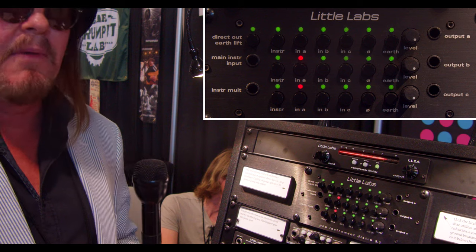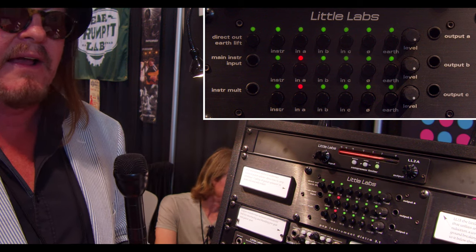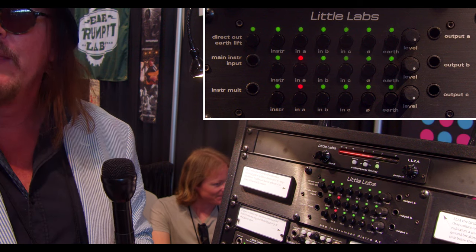When you're going out to multiple amps, if you didn't have that earth lift and ground-out isolation, chances are you're going to get a horrible ground loop and a lot of hum. This way it eliminates that problem.